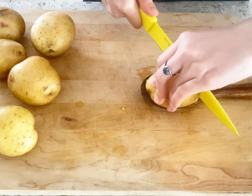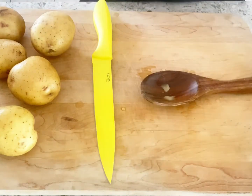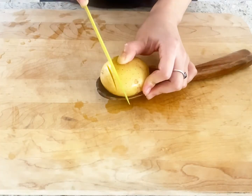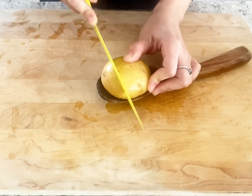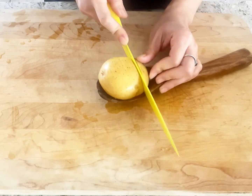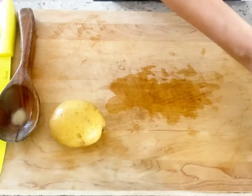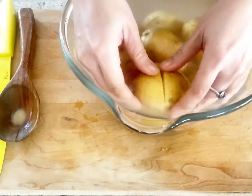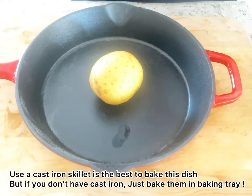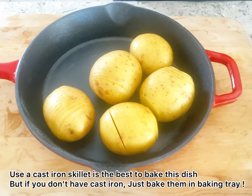After cutting, soak the potatoes in the prepared salt water to keep them from turning brown. Mom used gold potatoes this time, but before she also used red potatoes. It's up to you depending on what kind of potatoes you have on hand. Remember, different types of potatoes will give you a different taste.